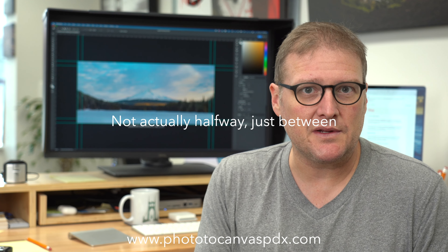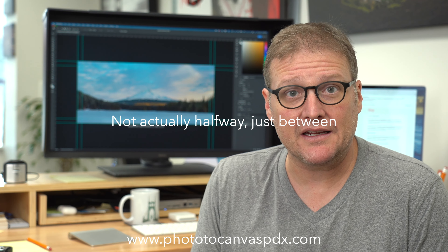Satin is kind of like eggshell on your walls. It's halfway between matte and gloss finish. So there's a slight sheen to it, a slight reflectivity, but it's not super glossy. I'm not a fan of gloss printing because it just shows so many reflections. You have to be really careful where you hang your prints, if they're anywhere near a window, or what kind of lighting you're using.